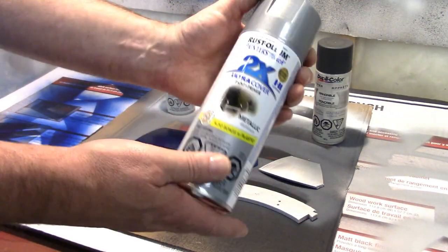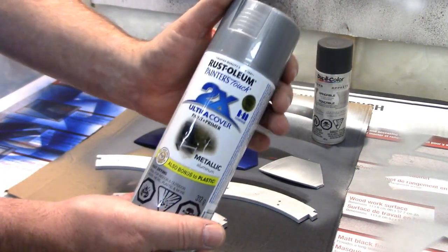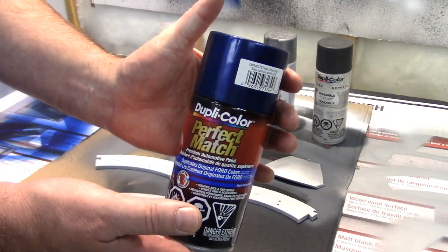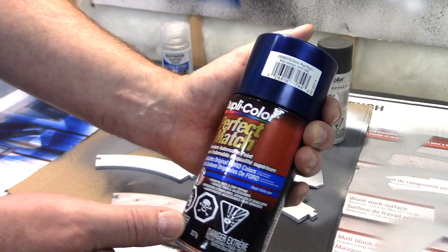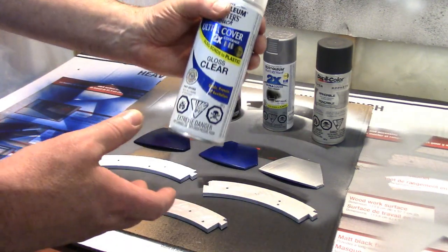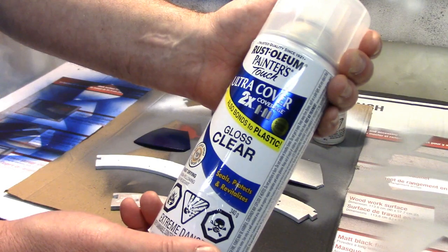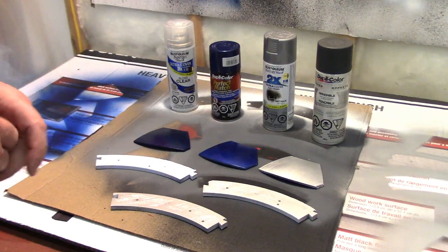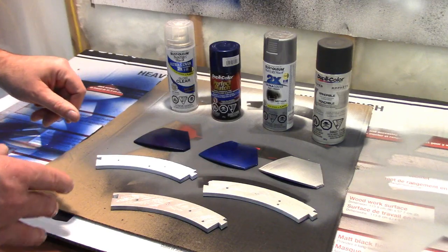For the silver on the dome I'm using Rustoleum 2X in metallic aluminum. For the blue — all the pie plates and other blue accents on R2 — most people on the astromech forums are recommending Dupli-Color Sonic Blue Pearl. And finally I'm going to be clear coating all the blue parts with Rustoleum 2X gloss clear. I've got some test pieces from failed prints here just to make sure the paints haven't reacted.